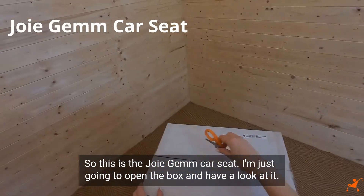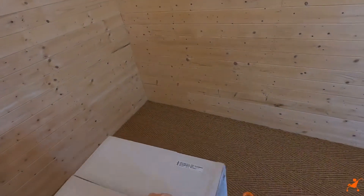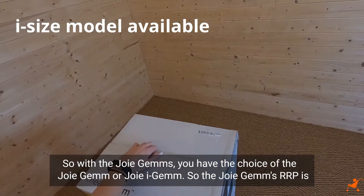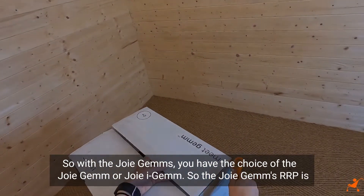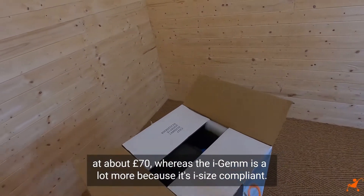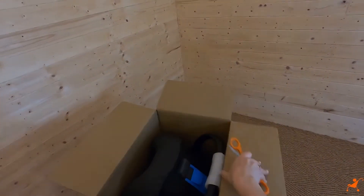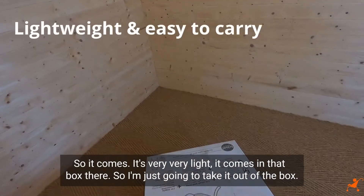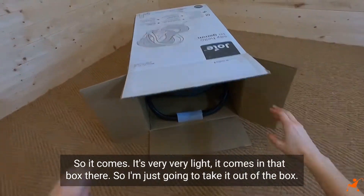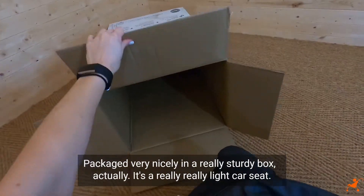So this is the Joie Gemm car seat - I'm just going to open the box and have a look at it. With the Joie Gemm you have the choice of the Joie Gemm or Joie i-Gemm. The Gemm RRP is at about £70, whereas the i-Gemm is a lot more because it's i-Size compliant. It comes packaged very nicely in a really sturdy box and it's very, very light.